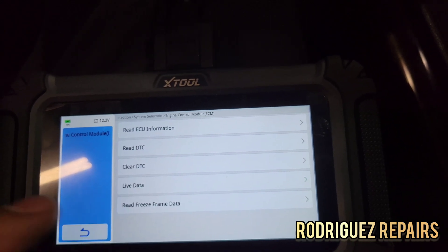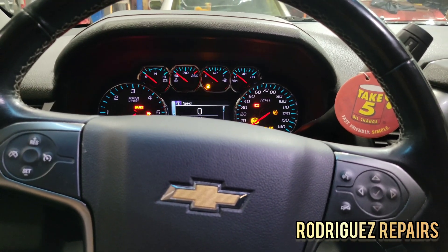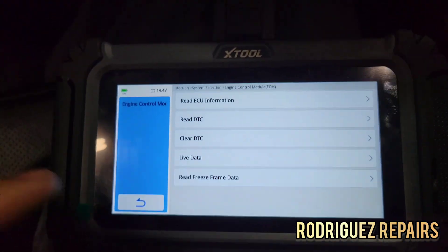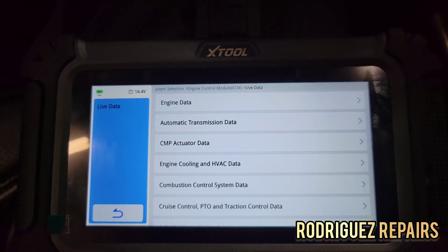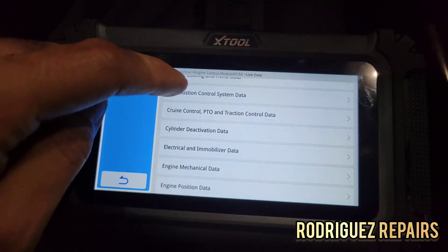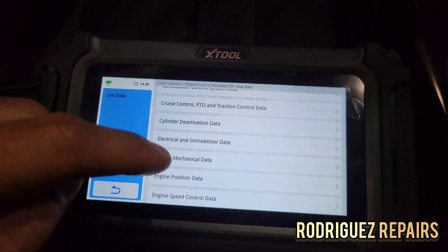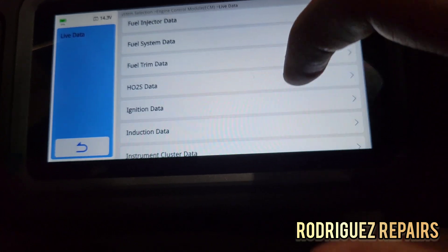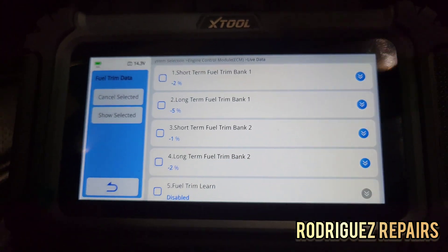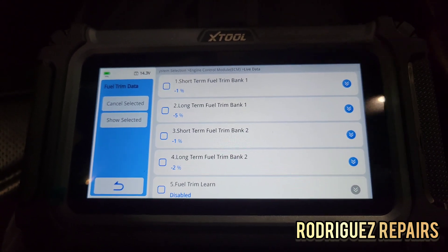Let's go back. Let's turn the vehicle on and go to live data. It gives you a good category view — that's always great when you can see categories and not just have all the data PIDs at once. I'm going to go ahead and choose fuel trim data. I want to see the refresh rate on this tool and how fast it responds to signal changes.